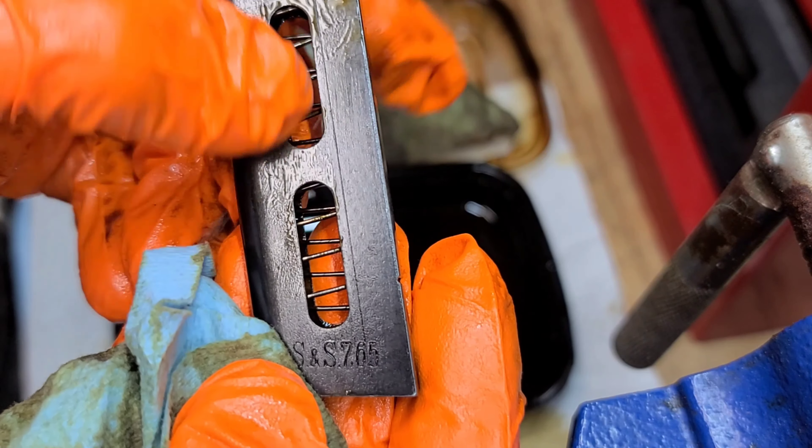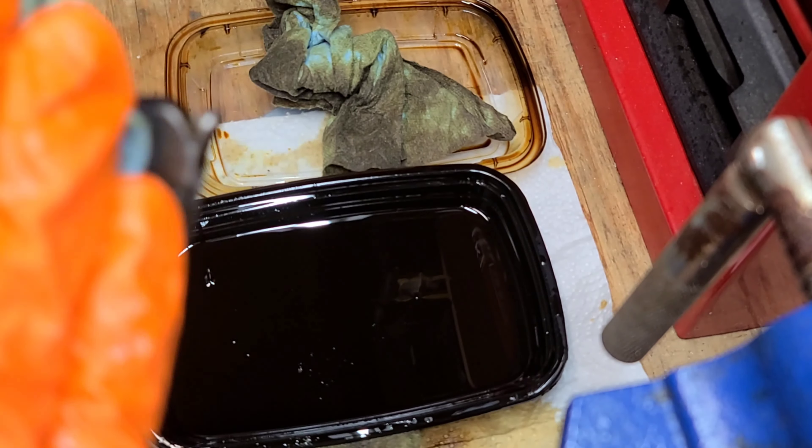Hi guys, this is Rick from Guardian Weaponry. I'm back with a really quick video today. I just wanted to show you guys this — the Model 1926, the export model that I had told you about.